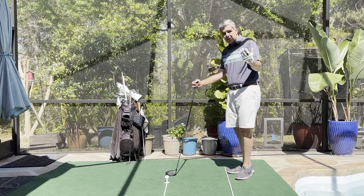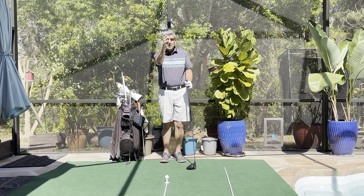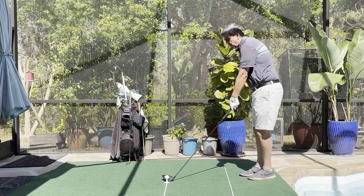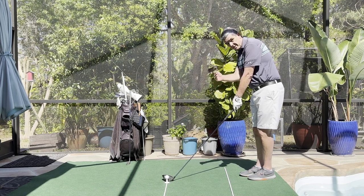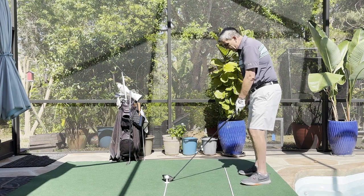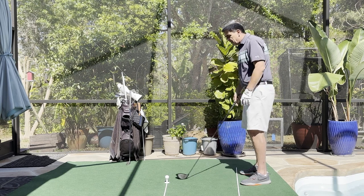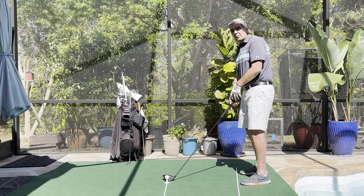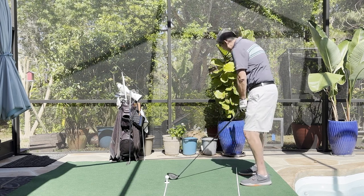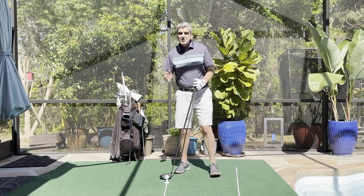So how do we set up for the draw? We take our aim like normal. We look for our intermediate target between the ball, and let's say we want to land the ball in the center of the fairway but we're going to line up for a draw. We'll have the club face square to that target line, square to the center of the fairway. But then when we line our feet up, we're going to move the right foot back just about an inch or so. That's going to change our foot position so it's actually pointing right to the target, but our face is still square to the target. We need to make sure we're swinging along our foot path so that club comes back to the inside and comes at the ball from the inside with a slightly closed face. That should naturally cause a draw.